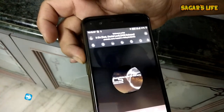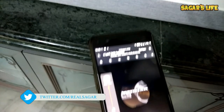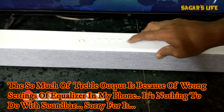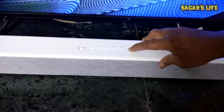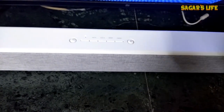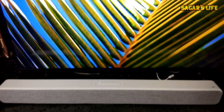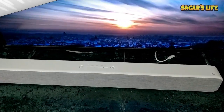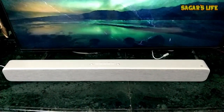Let me increase the sound from my phone and also from the sound bar itself. Friends, I must say the sound quality is very good while listening to songs via Bluetooth from our phone.